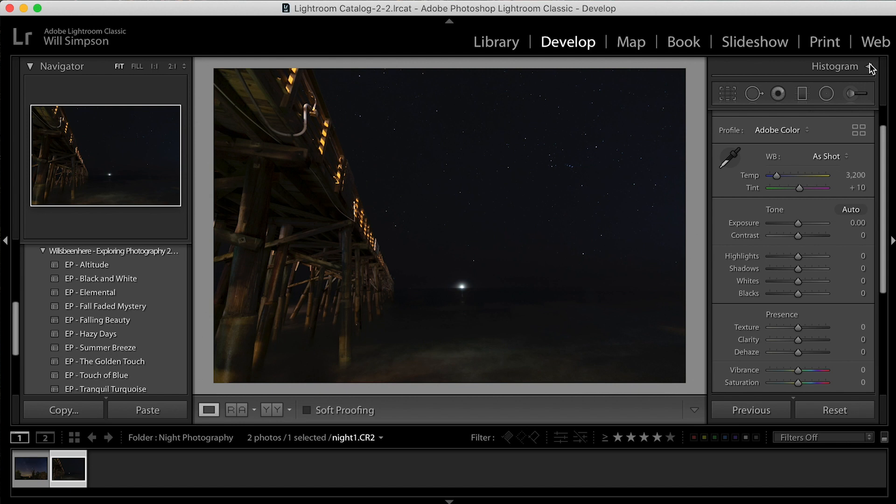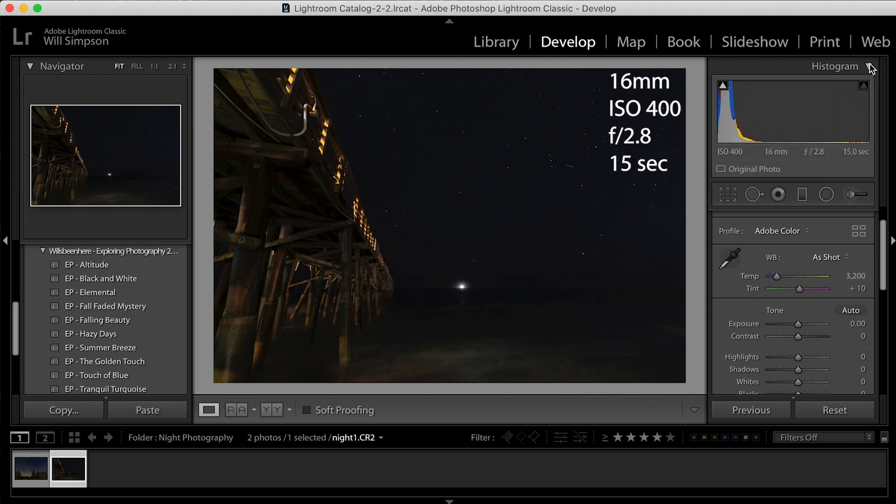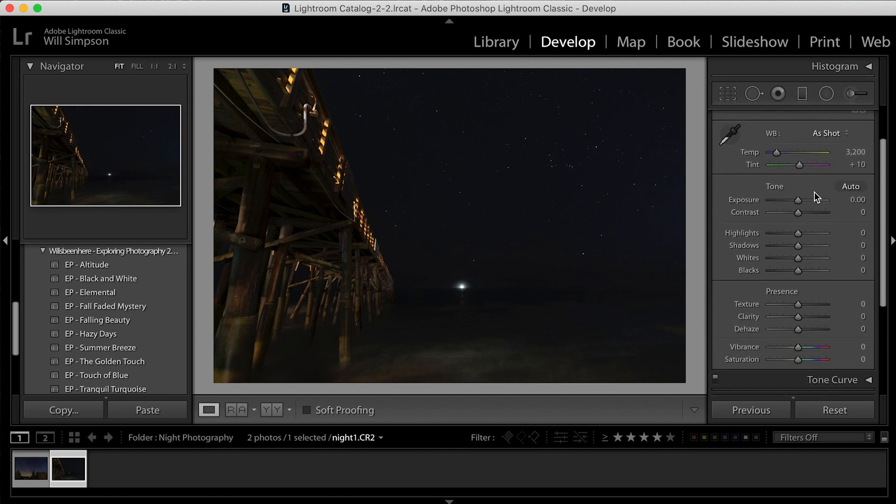That's because I was using a shutter of 15 seconds. My ISO was 400, my lens was at 16 millimeter, and my f-stop was at 2.8 with a 15-second shutter. Those were my settings for this one. So let's close that and get into the basic edit.